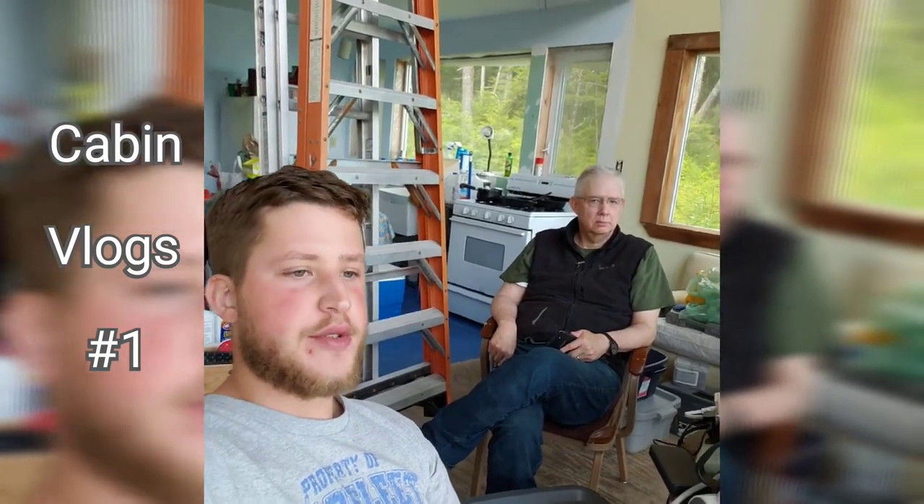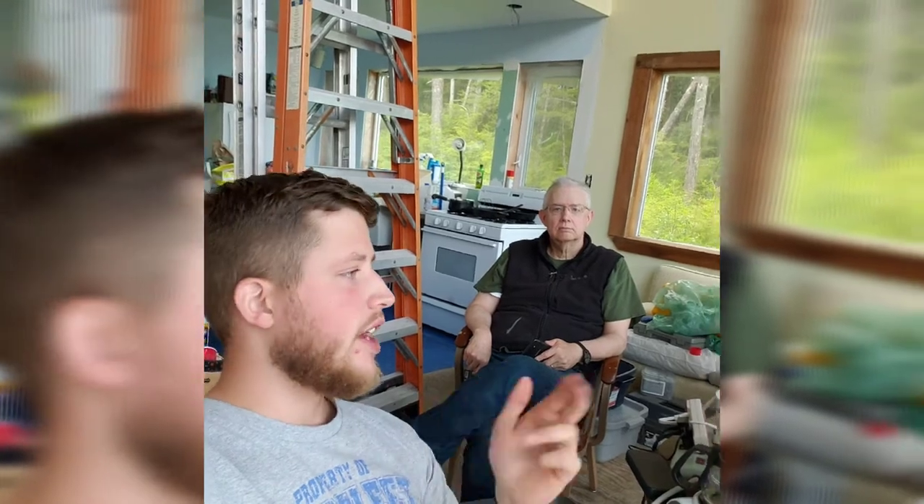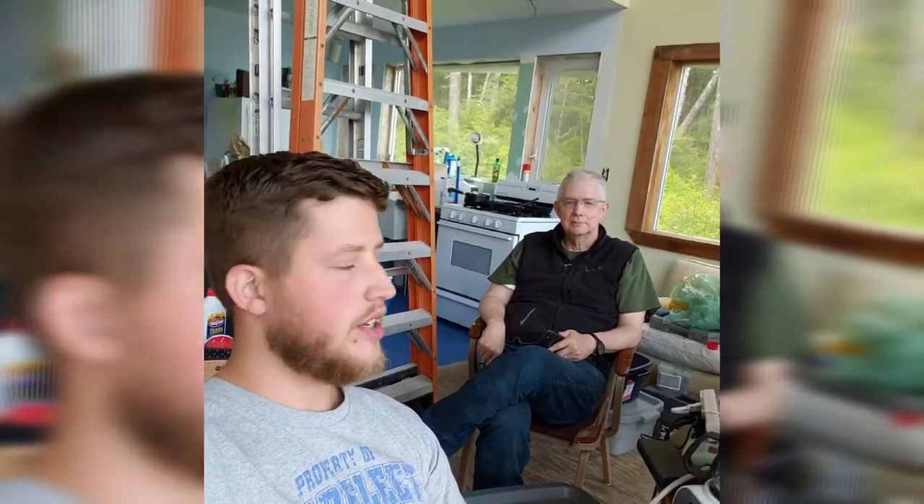Hey everyone! So we've been here at the cabin for a couple days and what we've accomplished so far is we've installed a new anchor for our boat to tie up to. Dad's done a great job doing the grass outside. I've chopped up a log for more firewood and we've also done trim for our first window, and we're gonna keep working on that the rest of the day.